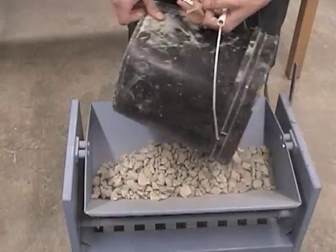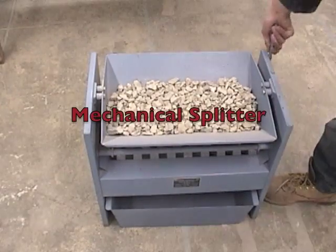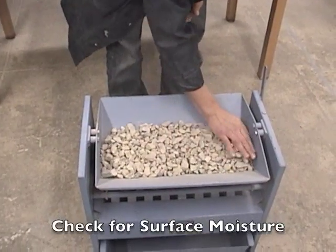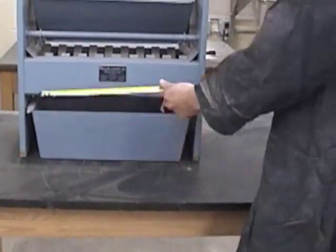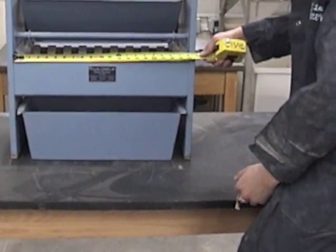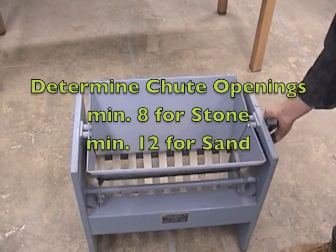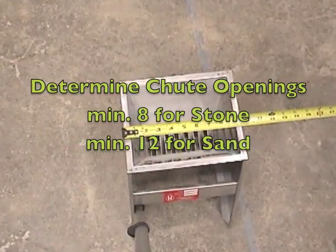Let's begin with reducing a sample using a mechanical splitter. First, we want to check our sample for surface moisture. Next, we want to check our shoots for adequate size and quantity. Note that there is a minimum of 8 shoots for coarse aggregate and a minimum of 12 shoots for fine aggregate.